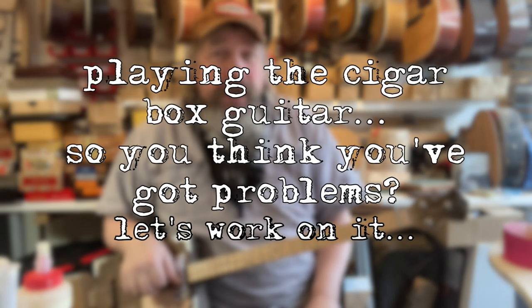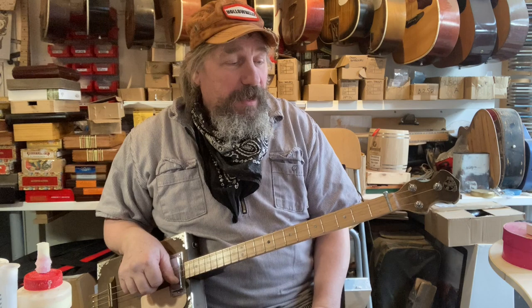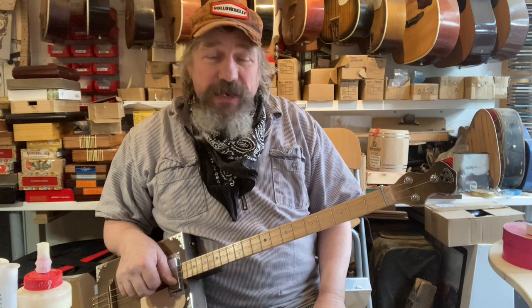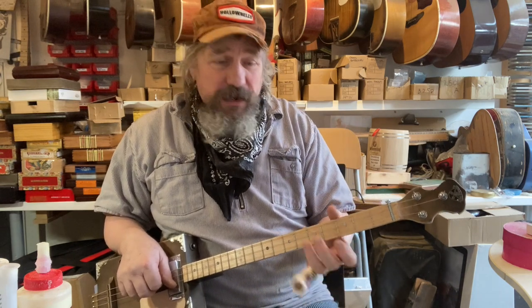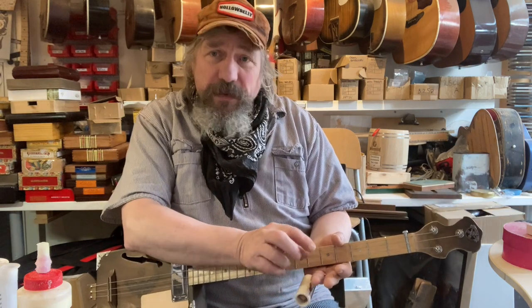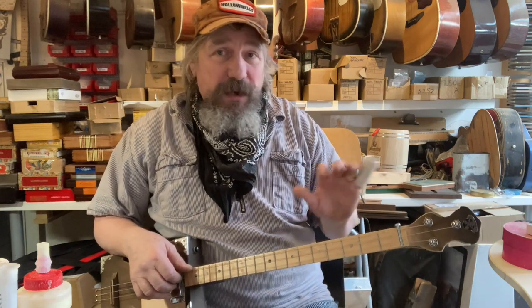Hi, Chickenbone John here. I'm going to do a little video prompted by a couple of messages — a telephone call and an email — about people who have difficulty playing. One person was having difficulty doing bar chords on a fretless guitar, which is a bit of a different situation. Another had a condition called club finger, where the ends of his fingers were quite bulbous and out of proportion, and it was frustrating that he couldn't play guitar.